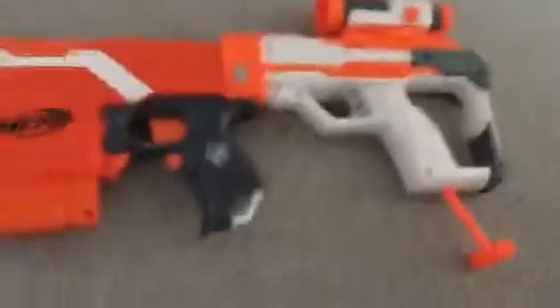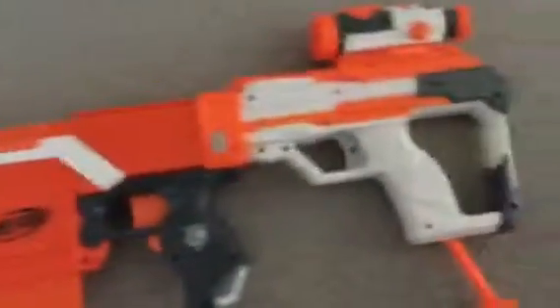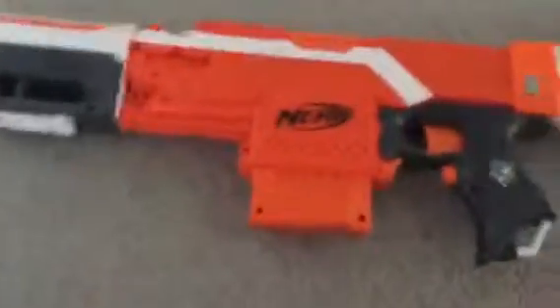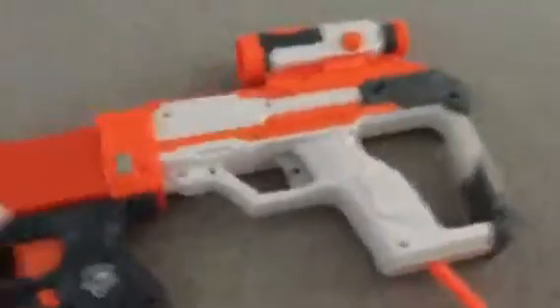Hi guys, it's Myron Skelton here and welcome back to a new video. So today we're just reviewing my modern attachments Nerf gun. It's a Strife — yeah, this is what I'm attached to.